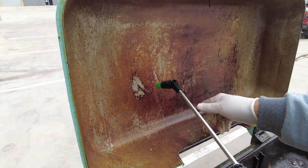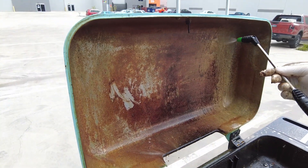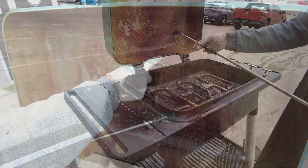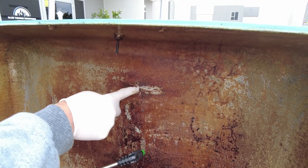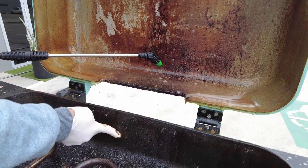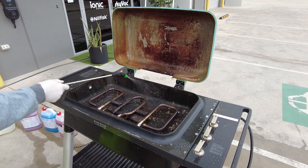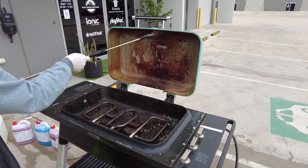Even just from the pre-spray, you can see the good old barbecue is starting to come back to life. That's usually that baked-on grime — you can see the oil down here. We'll let that dwell and then give it a pressure clean.